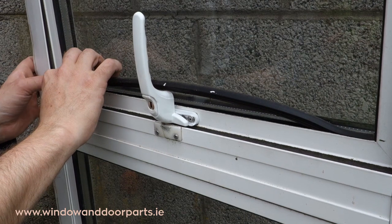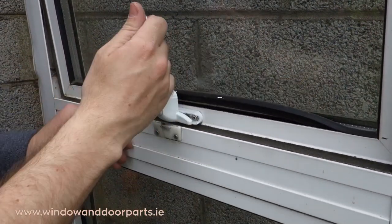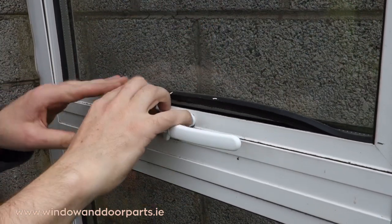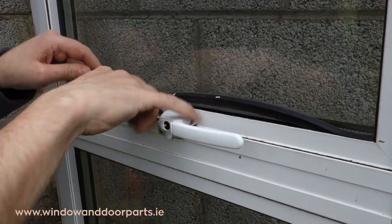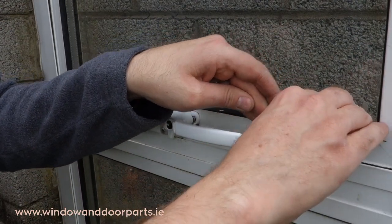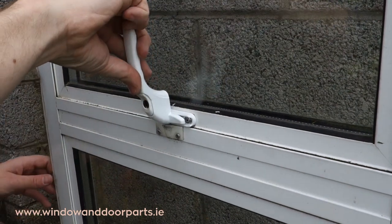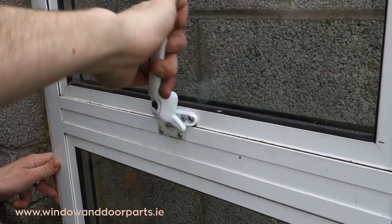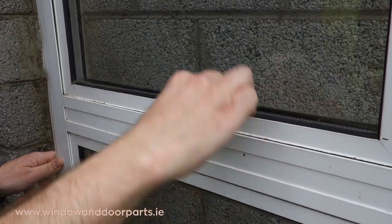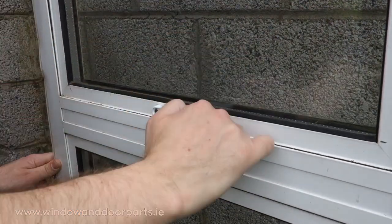Push back the rubber glazing seal. Test the operation of the handle and the window, and to finish off, fit the cover cap.